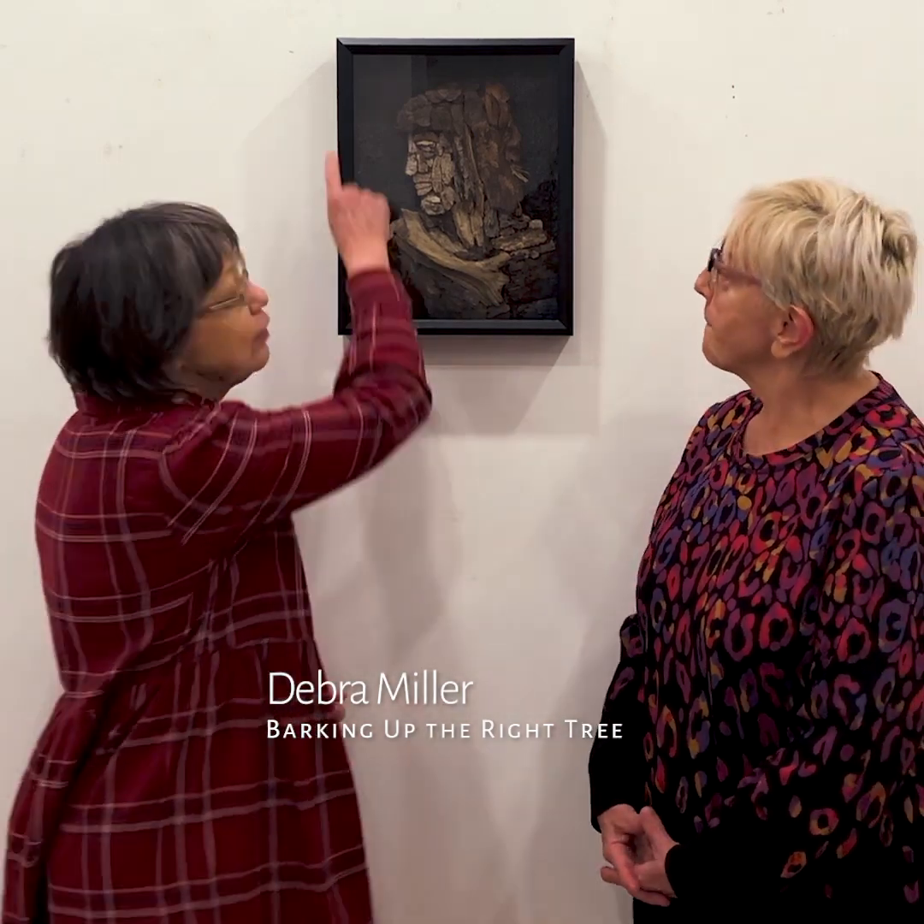The name of the piece is Barking of the Right Tree. It's primarily tree bark and acrylic paint in the background, which looks like tree bark. It's got great depth in it — I texturized it to look like bark.